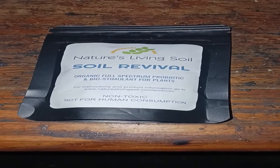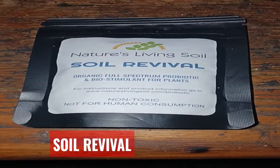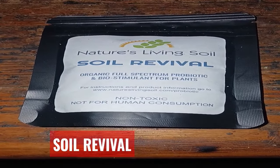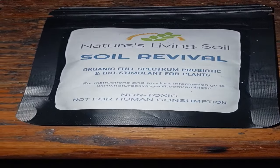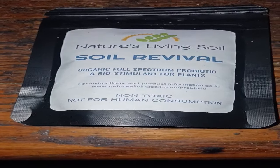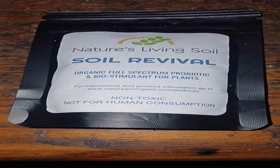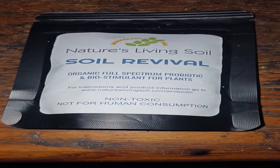Give a shout out to Nature's Living Soil. If you guys didn't know, if you placed an order in 2023 you can get this for free — just reach out to them. They were kind enough to donate me a five pound bag, so I hit them up to see if I was eligible and they said they would hook me up with one of these.